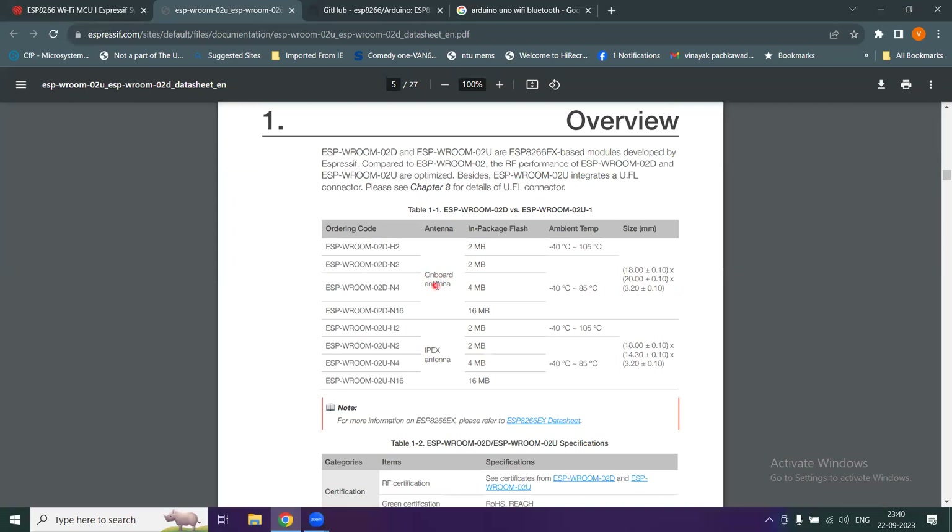Some modules have an on-board antenna and others have an IPEX antenna. There is in-package flash memory ranging from 2 megabytes up to 16 megabytes for the first processors, and dimensions are provided for each module.